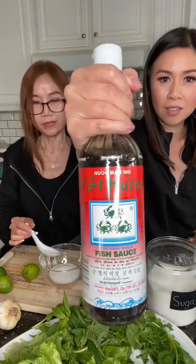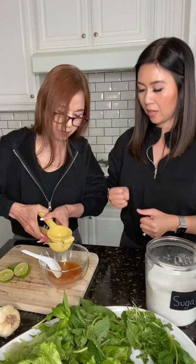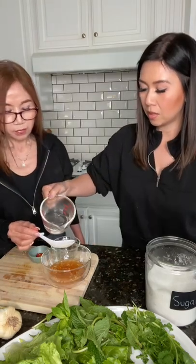Three crab fish sauce — this is what we always get. It's the Asian tablespoons. Mince garlic. So double the water of the fish sauce.